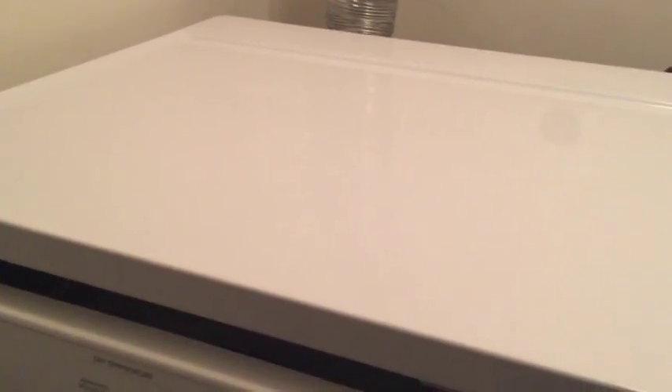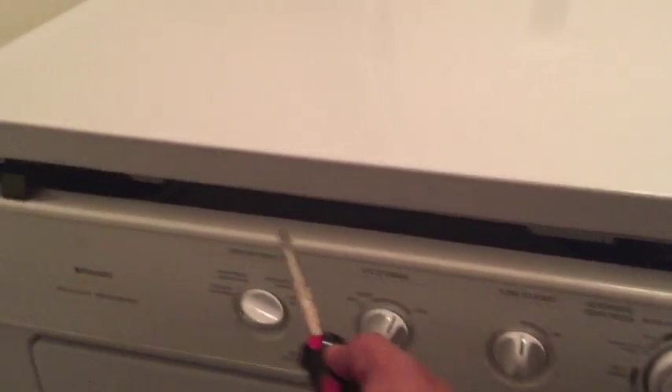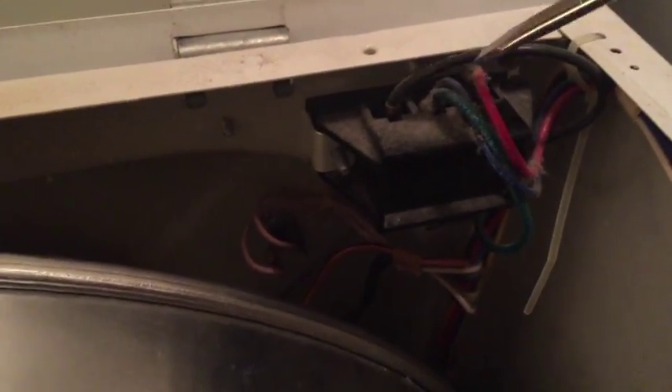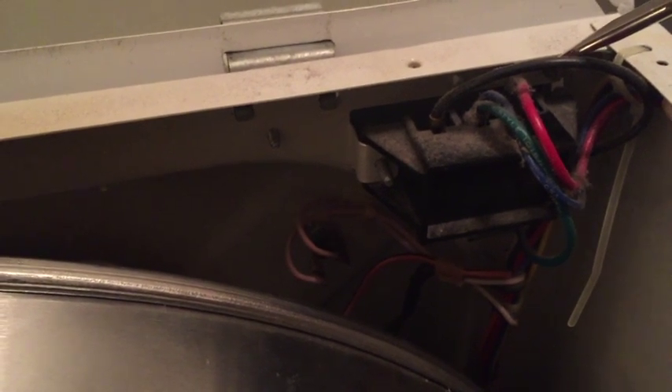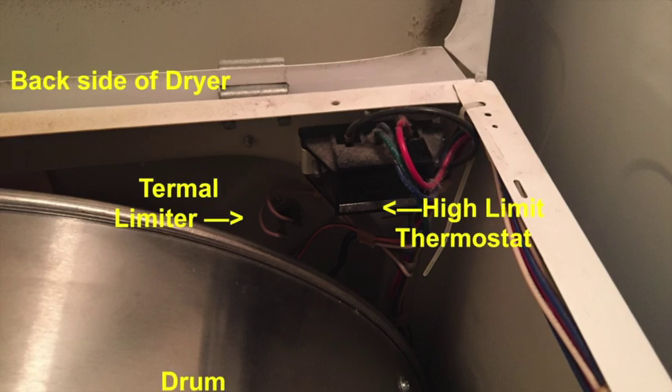Once I found everything at the port was all right, the next thing is to pry the panel open. You can use a prying tool or a flathead — just pry it a little bit and the whole thing comes off. Once it came off, I again checked the voltage: 110-120V on each leg and 220-240V total, just making sure voltage is still coming through.